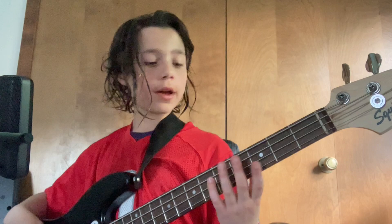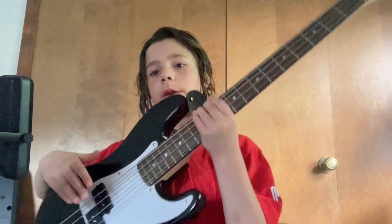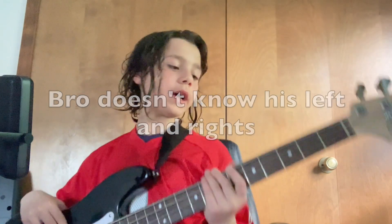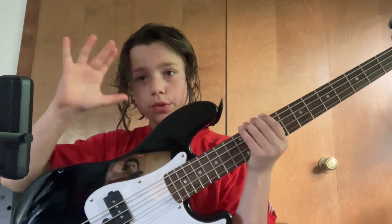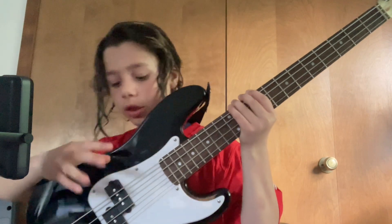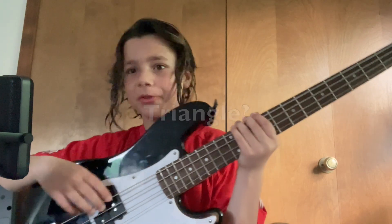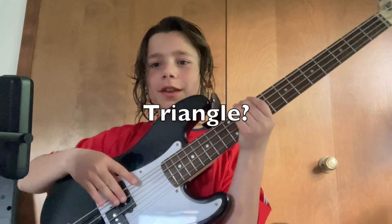I'm a righty so this is how I do it. My right hand is plucking and my left hand is fretting. For your right hand, you're gonna put your thumb right on that first pickup — that black triangle thing that holds the strings — and you're gonna hold your hand like so and try to do like the walking dog motion to pluck.